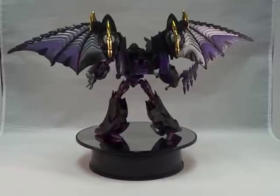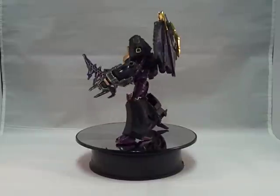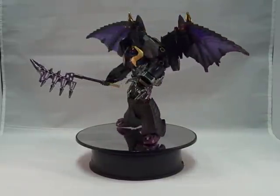This is Darkwing Megatron by Deceptopunk Customs. I am SupremePrimus18 and I am out.